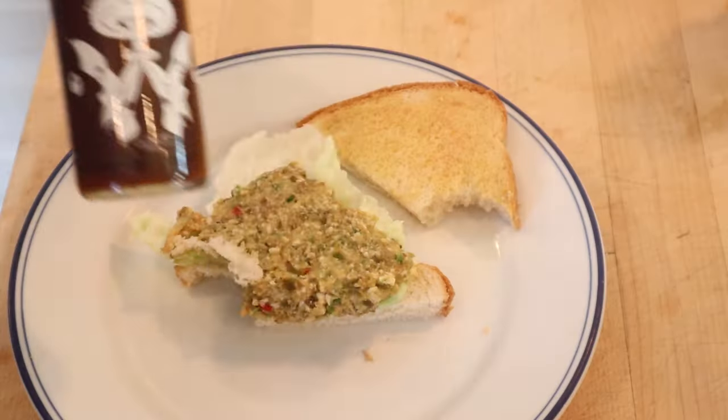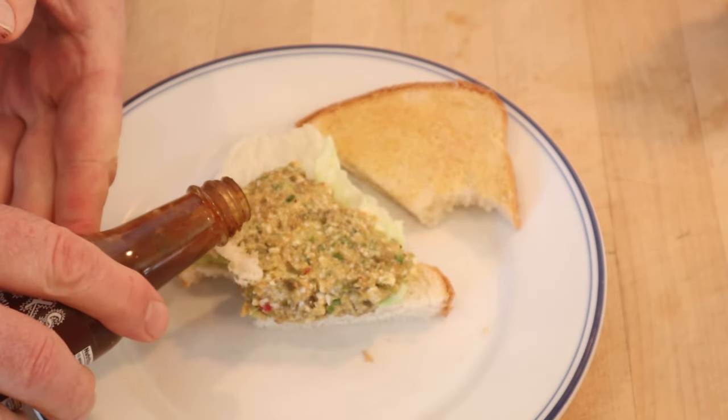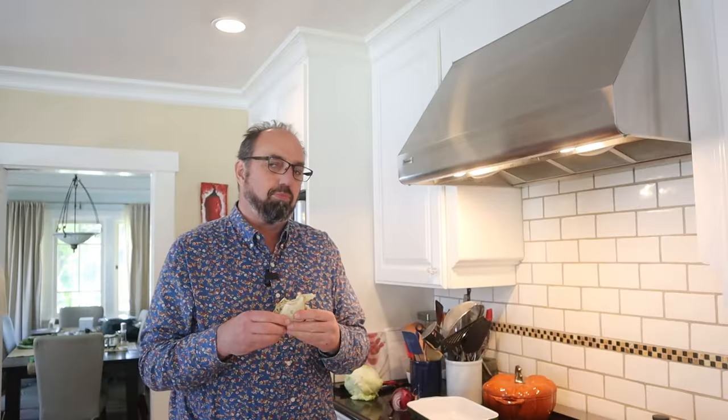I do think we can plus it up, though. I'm going to add some Nuke's Smoky Chipotle sauce. I think that's going to go well with everything in here. It actually played pretty well with the sweetness as well. Okay, let's give this Thousand Island Sandwich plussed up with Nuke's Smoky Chipotle hot sauce a go.